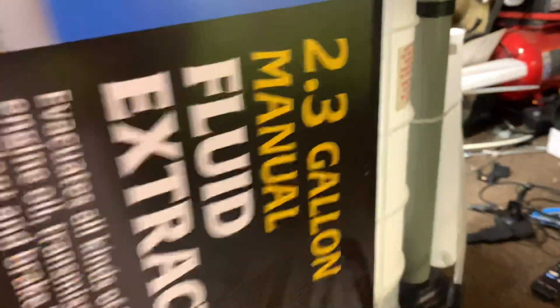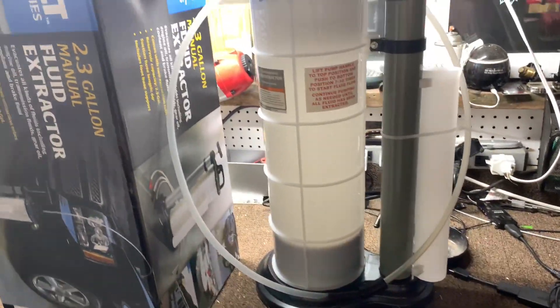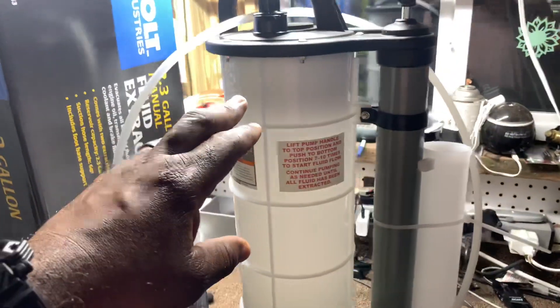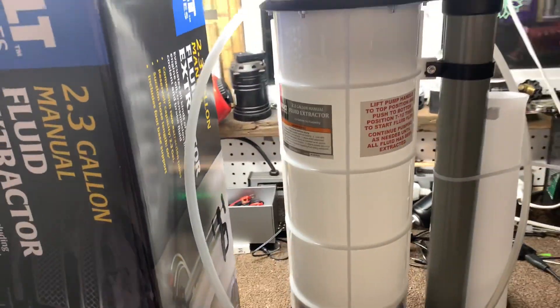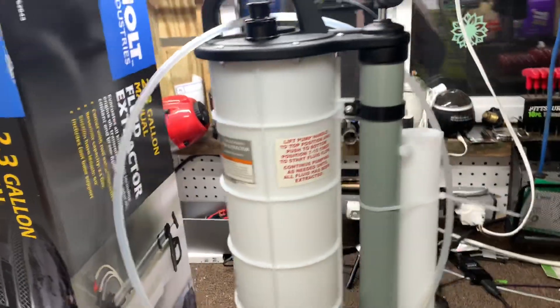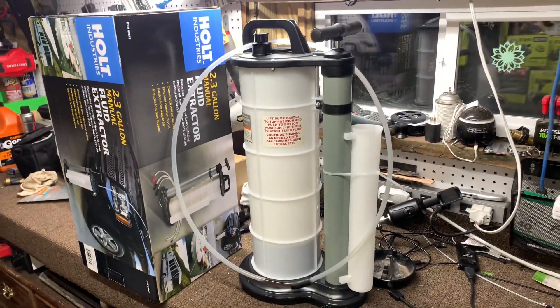I changed the oil and it worked wonders. Here it is set up here. Pretty straightforward. Let me turn the light on so we can get a little bit better look — we can see it right there.